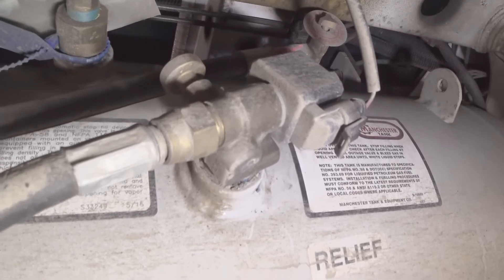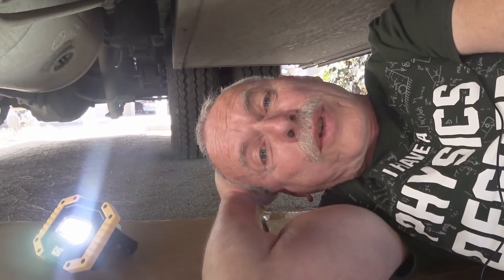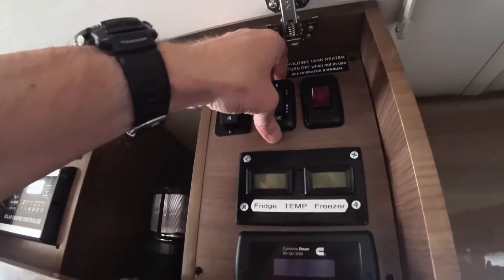It has to be on whenever you're going to use the propane, and it works fine. The only problem is it pulls quite a bit of current and it's on all the time, especially when you're using your refrigerator. Today's mod is going to be a way to reduce the current draw.